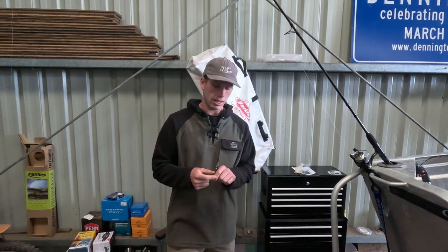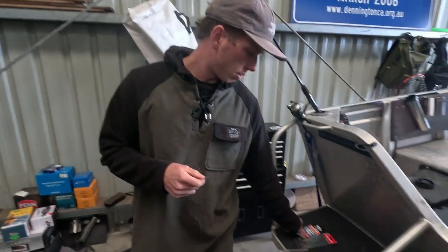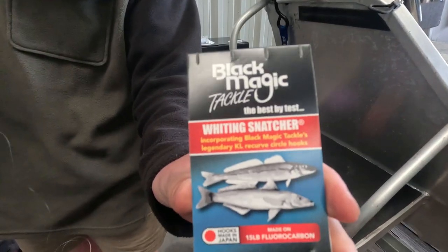G'day everyone, how are you today? Trying to do a bit of whiting fishing. I'm just going to use these pre-made rigs on this one.